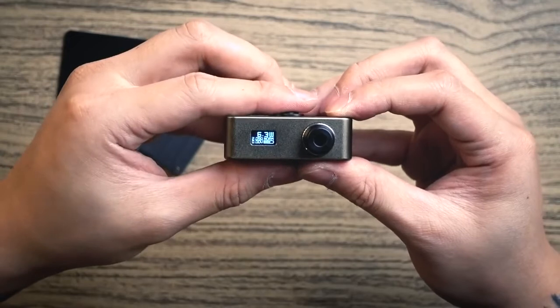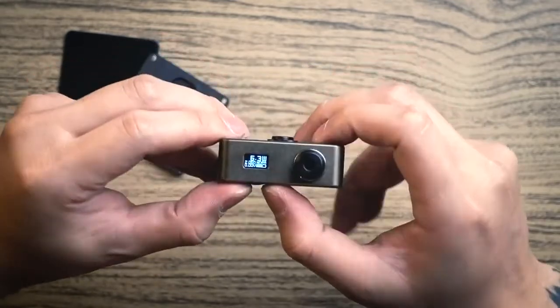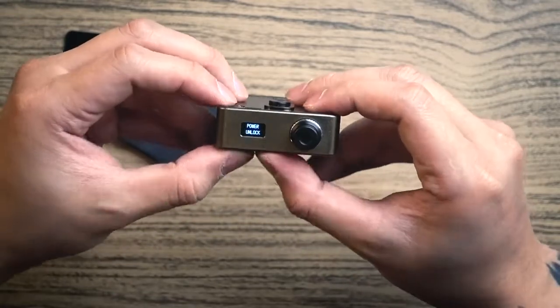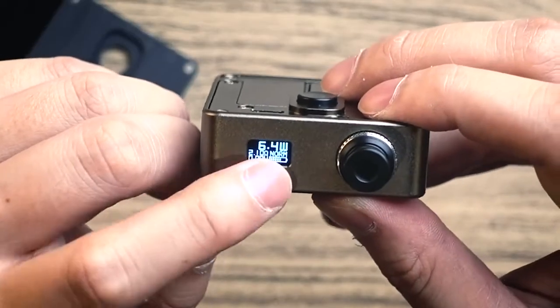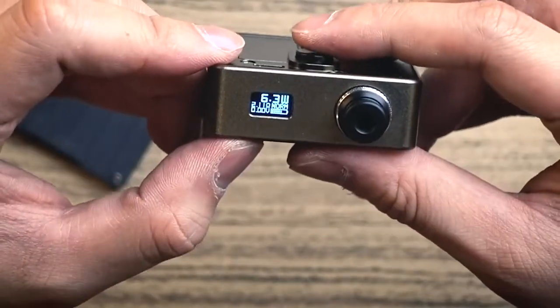Press three times to flip the screen orientation. To lock, press the plus and minus buttons together — power lock is on, and you can still fire but cannot adjust voltage. Press both again quickly to unlock. This chipset lets you choose between soft, normal, and hard modes by pressing the minus button and fire button together. Press five times to turn on, five times to turn off. The lock function is less necessary since you close the cover anyway.